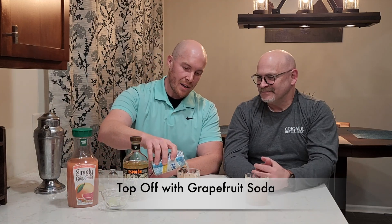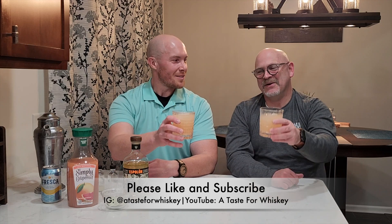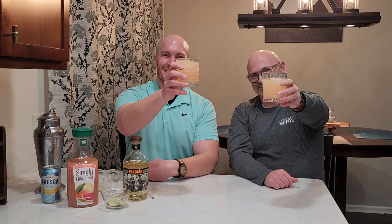You know, it's funny — I don't really like grapefruit juice, but this cocktail neutralizes some of the bitterness. We'll give it a little stir at the end to distribute the carbonation throughout the whole drink. And there we have our classic Paloma — this is better than a margarita! Fantastic. Cheers!